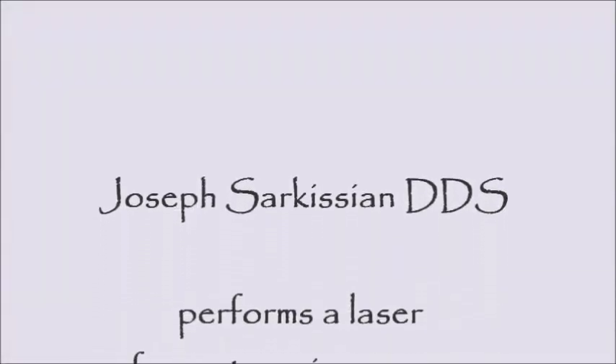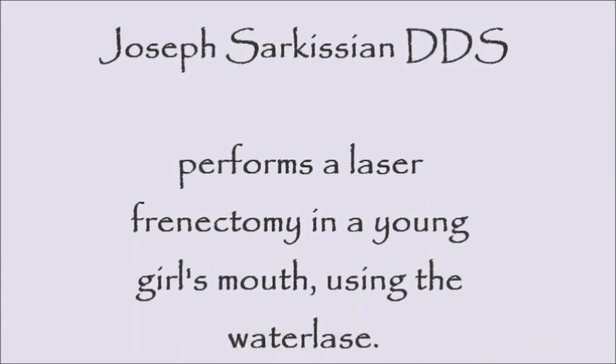Hi, this is Dr. Sarkisian. In this video we will be witnessing a laser frenectomy procedure.